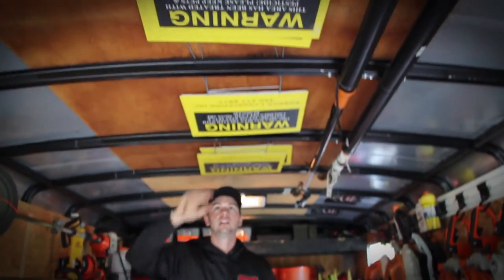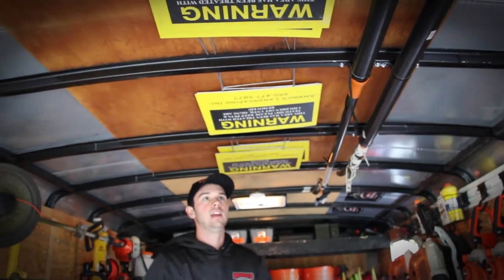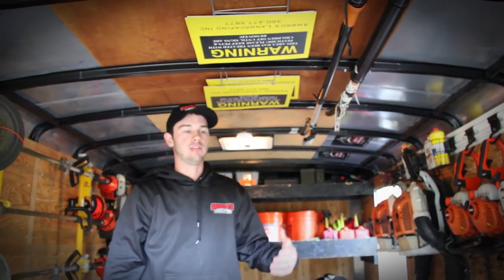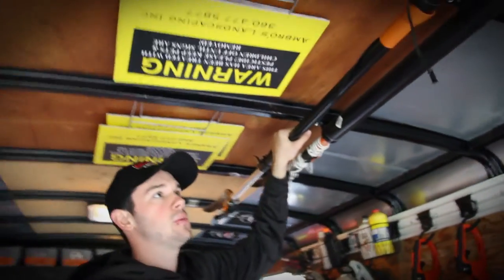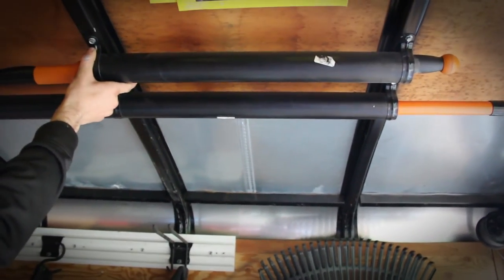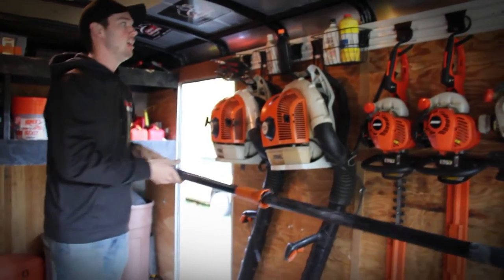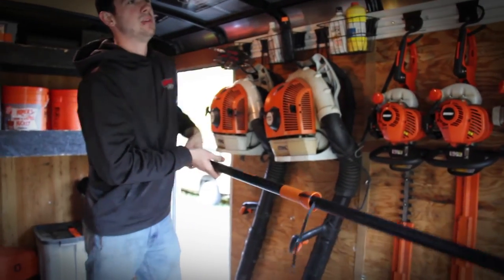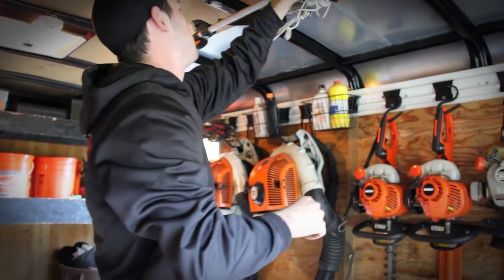Next we're going to go to the ceiling. As you can see, we have our lawn signs up here. We just slide them into the overhead and it stores them pretty well — that way we can get them off from the side and they're not falling all the time. We also have our trimmer poles that we keep up here. All we did was get black piping used for plumbing, held it down with some brackets, and screwed them into the framing. Then we just slide the poles out. They're out of our way since you're not using them all year round, just every now and then.